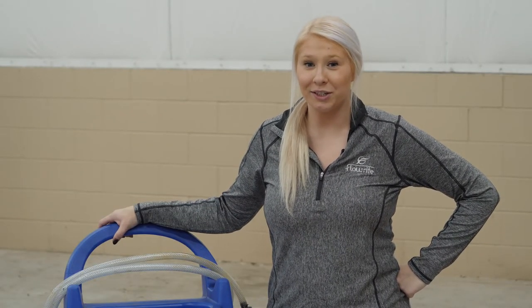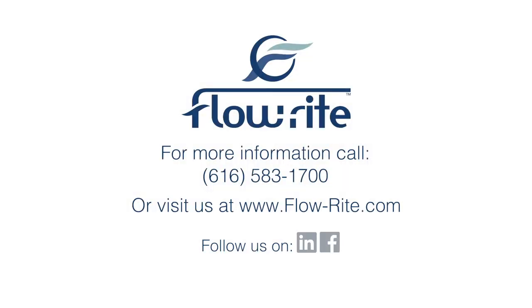Have questions about our Flow Right water cart? Reach out to me or our customer service team. Also visit our website for more information. Thanks for watching!